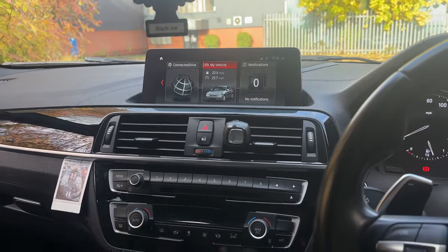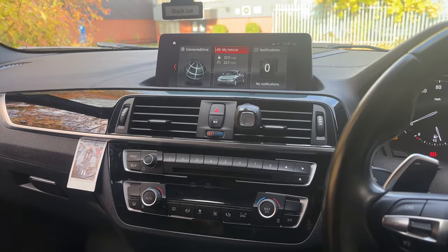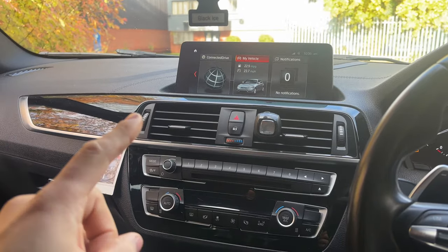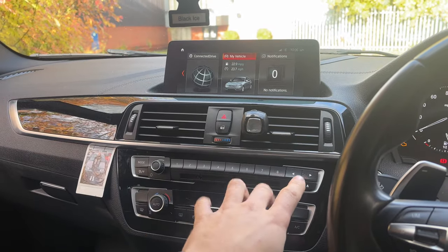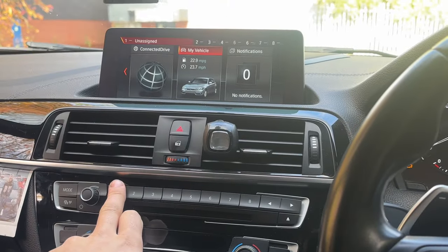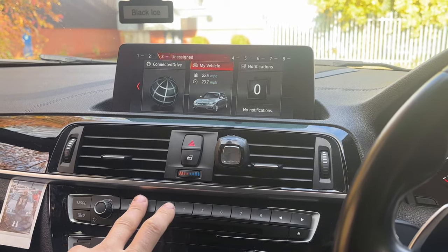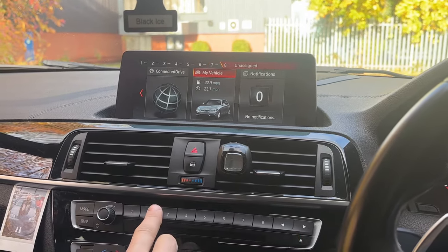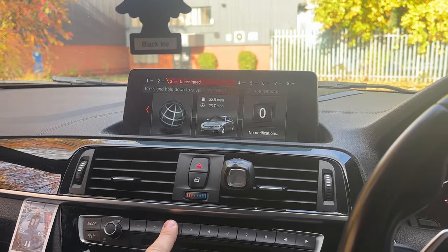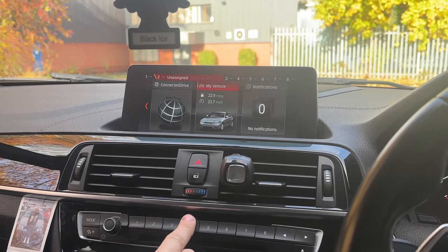The next feature is the radio preset buttons. If you have Bluetooth or Apple CarPlay connected, these buttons might not mean much to you. But they are touch-sensitive — you don't need to physically press them. They're touch-sensitive buttons used to save your stations. You can just hover over them, and if you want to assign a station, you hold it down. You don't actually have to press them.